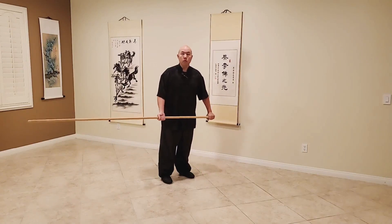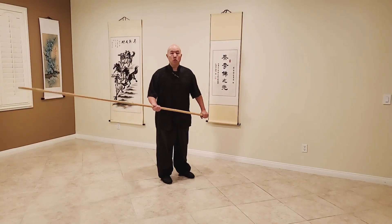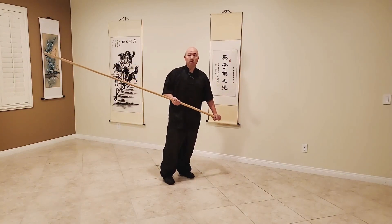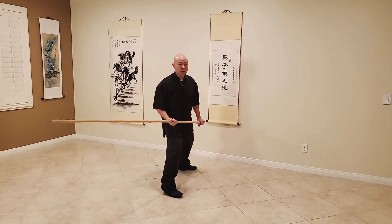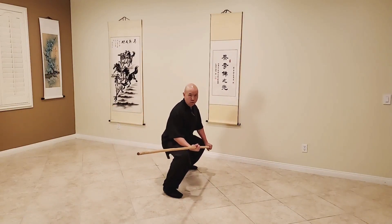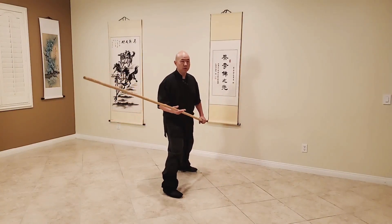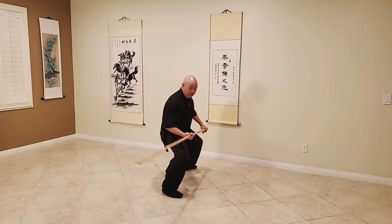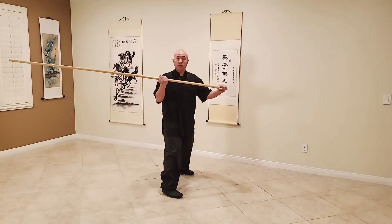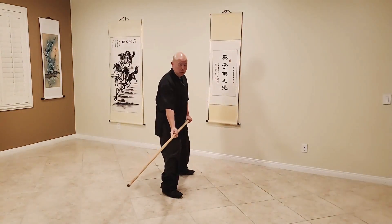For our first technique, we're going to deal with one of the first corners, which is PIT - pronounced like the name. When we're using PIT, we're going to be utilizing a single-ended grip and single-ended staff. We're going to start off by bringing our left leg back, right leg forward. Depending on how much training you want to do will decide the depth of your stance - if you really want to get down into it, you want to hunker down in a square horse. The basic position of PIT: we start in that single-ended grip and we want to extend our index finger out.